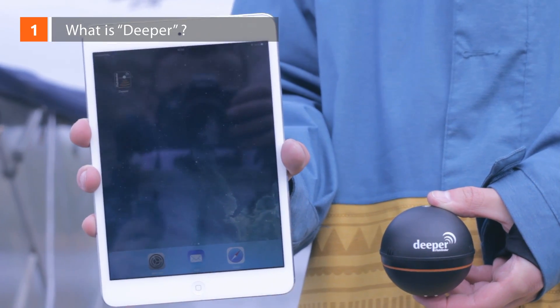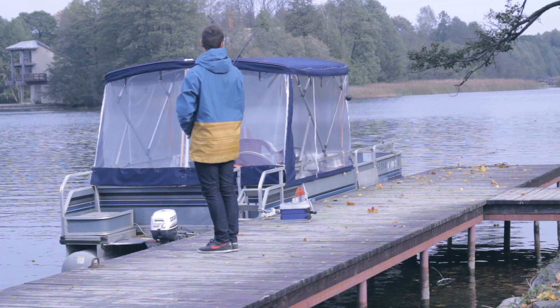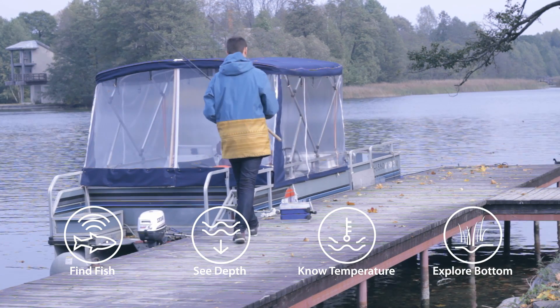What is DEEPER? DEEPER is a portable wireless sonar device for anglers. Designed for amateurs and professionals alike, DEEPER helps to find out the location of the fish, its depth, the water temperature, bottom contour, and structure.